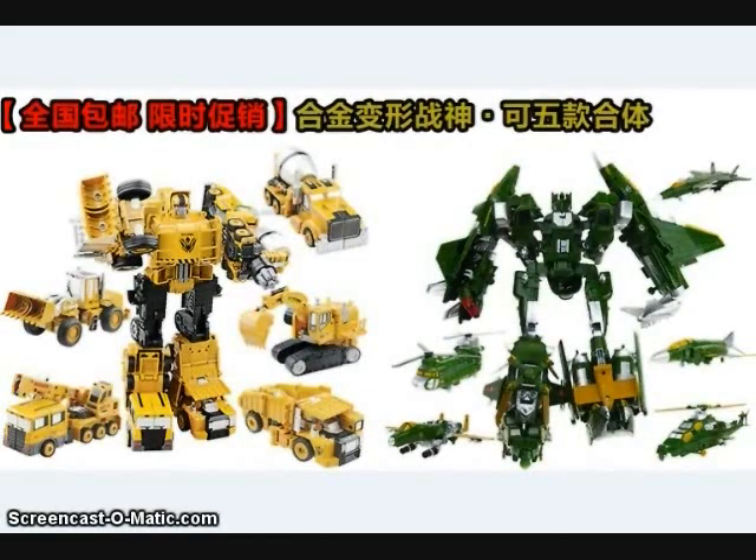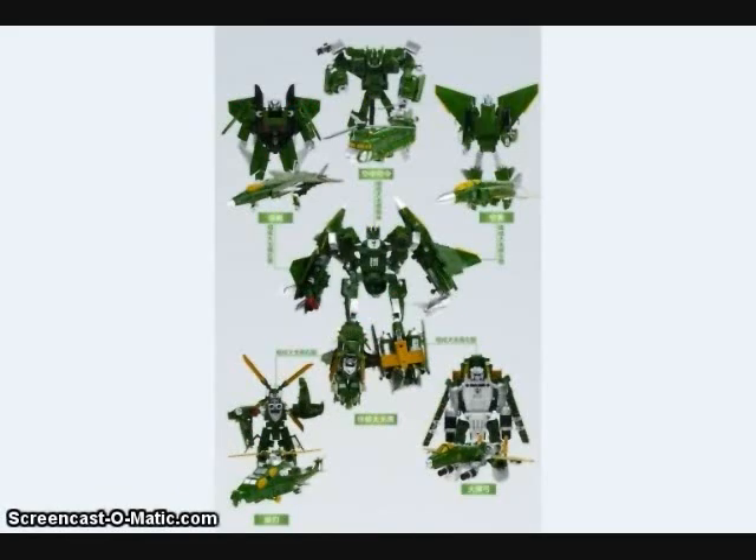A new combiner called Ultimate Fearless has been showing up on the market, made by the same people who made the Trans Truck Engineering combiner. Ultimate Fearless is made up of five different aircraft — two helicopters and three jets — that combine into one giant robot. Similar to the Trans Truck Engineering figure, it doesn't have much articulation in combined mode and lacks real fists, but it has very realistic alternate mode vehicles, lots of die-cast, and goes for a very reasonable price. You can find it at SirToys.com or on Taobao.